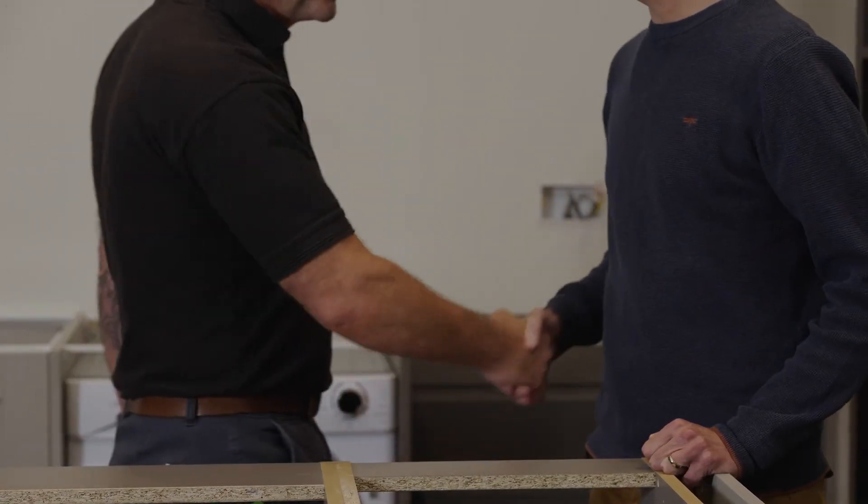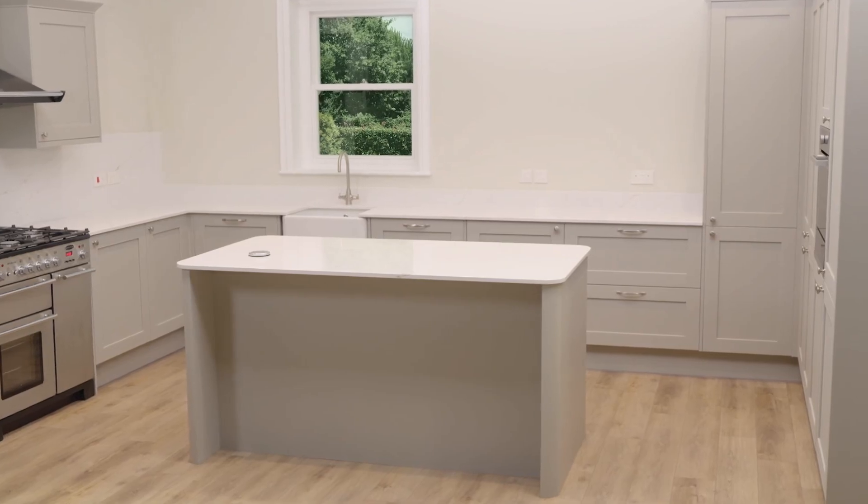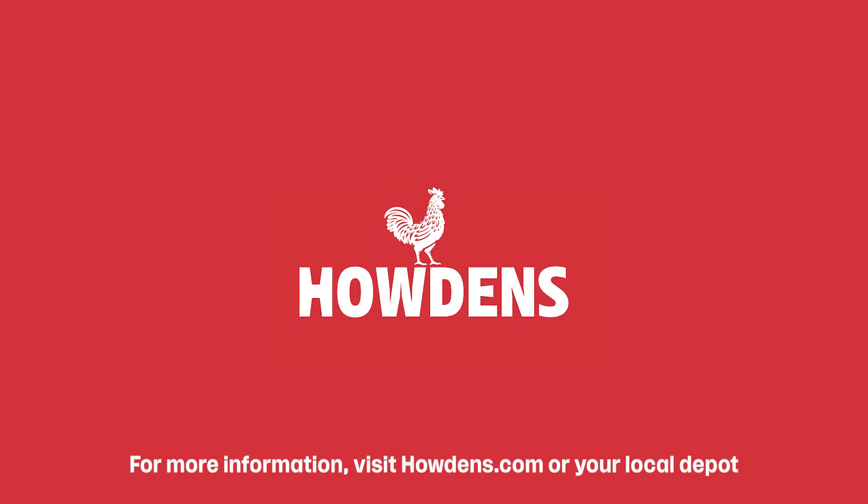We will work hard to accommodate any issues, but we can only wait up to 30 minutes at a template appointment while any issues are resolved. For more information, visit Howdens.com or your local depot.